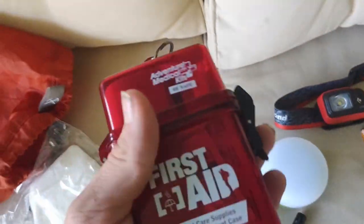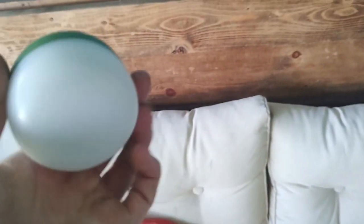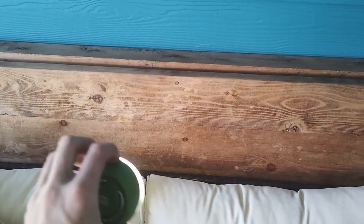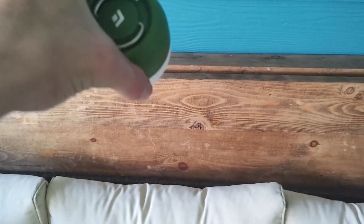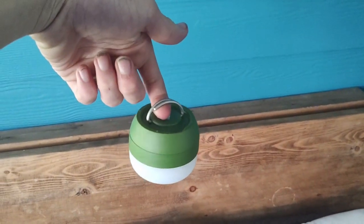Over here we've got our first aid kit — just a standard little pocket first aid kit with band-aids, gauze, and all kinds of stuff. There's my little lantern. I think it's Black Diamond — it's a pretty decent, really bright lantern. Even in broad daylight you can see it lights things up well. It's really small and has these little hooks so you can use a carabiner to actually hang it from the top of your tent, which is really neat.